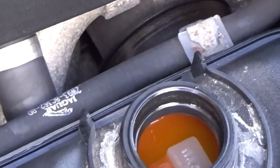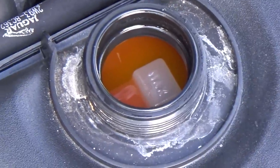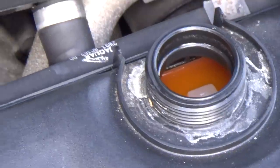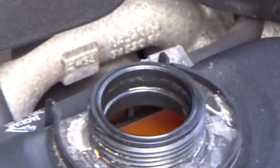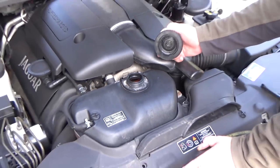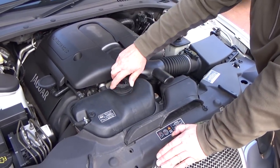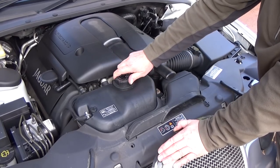You'll also notice that the liquid is orange, which is the anti-freeze inhibitor for these particular cars, and it must be of the orange variety — no other one to be used. But that level is ok. Should it need any, just top it up with a drop of water and replace the cap. On this particular car, it'll click when it's tight enough.